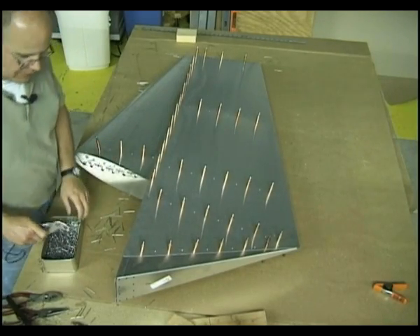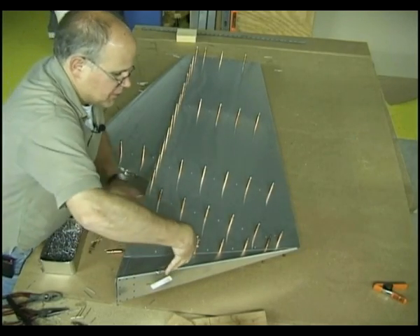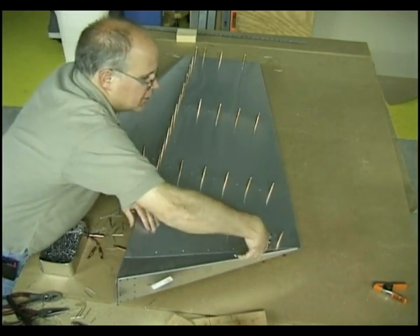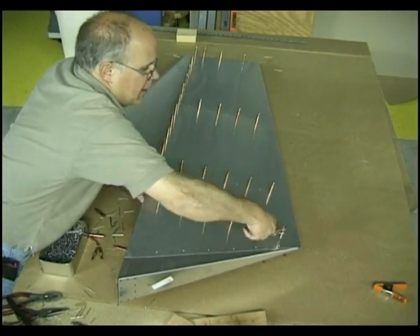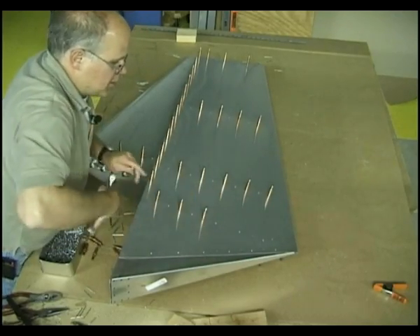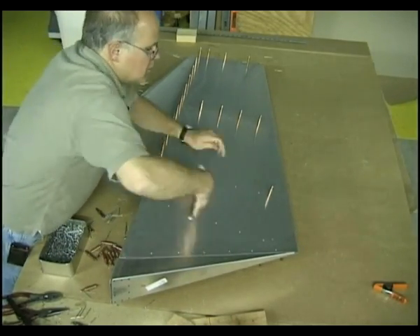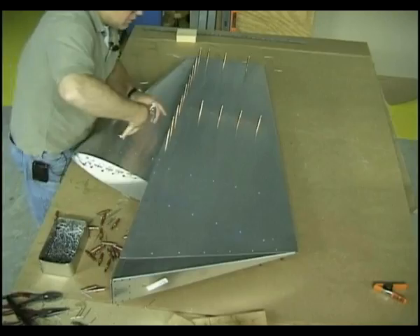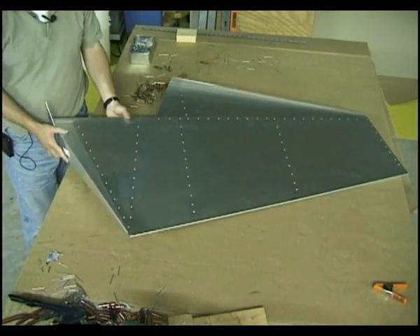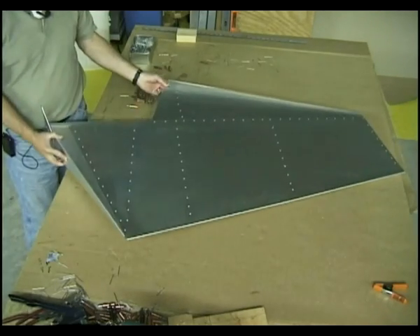That was the last rivet. Now I'm going to pull out all the Clicos and fill up the holes that are left after pulling out the Clicos with rivets. And then we can officially say we are done. Our rudder is finished. There are a few small parts that go on when we actually attach it to the aircraft, but essentially this is all that is necessary.